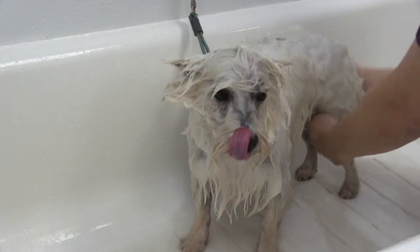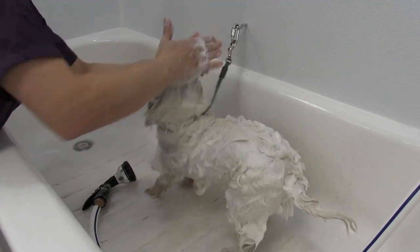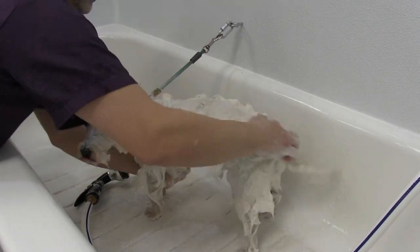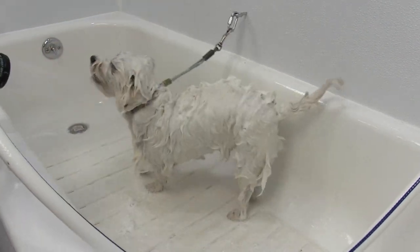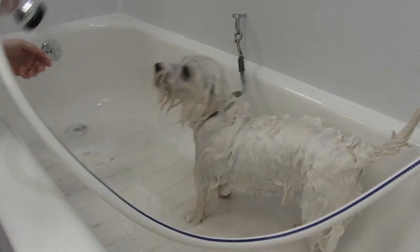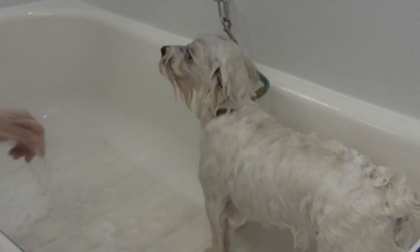The challenge with this is after I lather her all up I have to rinse it, so it's going to make the water even worse because I'm going to need to apply the water even more than the initial wet down. Already as soon as I pick up that nozzle she just wants to snap at it again. The challenge here is just getting her rinsed off — I don't want to leave any soap on her.